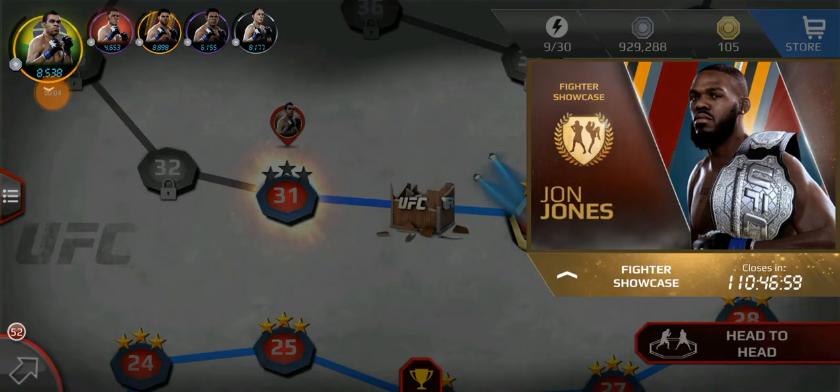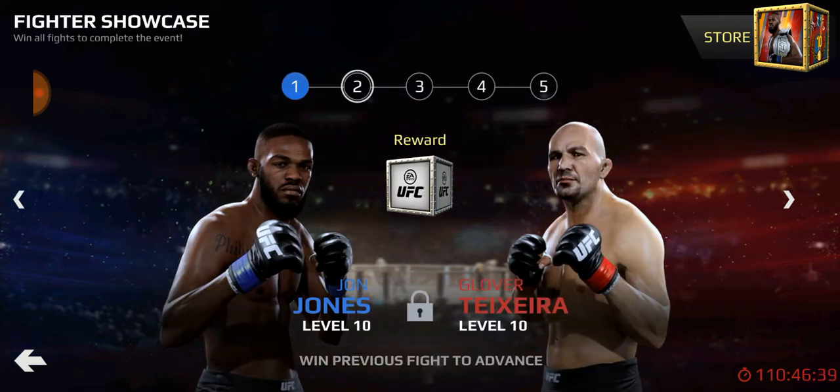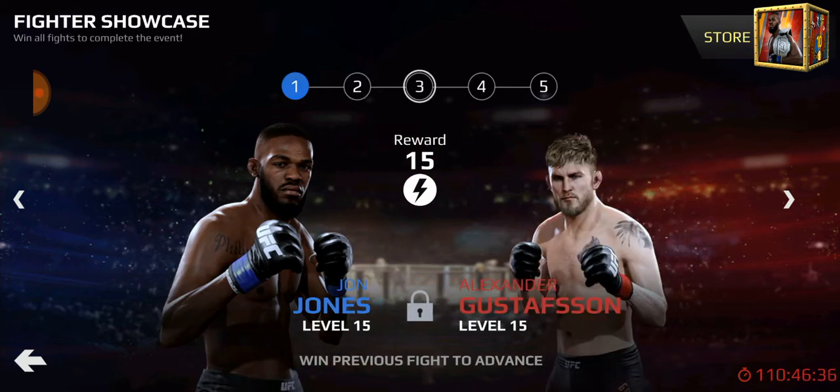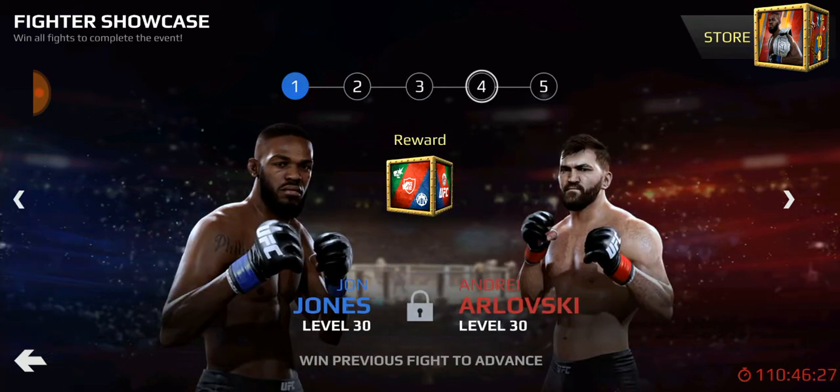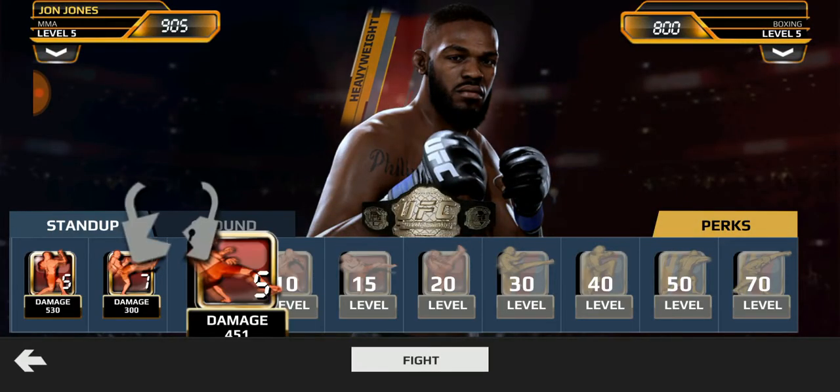Hey fight fans, welcome back. Today we've got the fighter showcase for Jon Jones. This is the old title belt he's also draping over his shoulder. We've got our normal five matches — his face was a mess after the match. Two matches: one where he became champion, and the second time it stuck. Let's see what a championship edition Jon Jones can do.